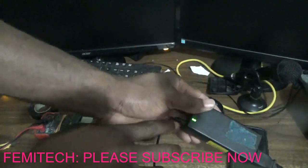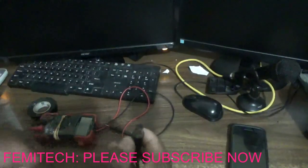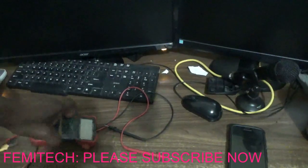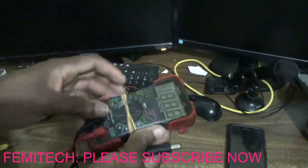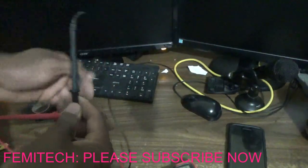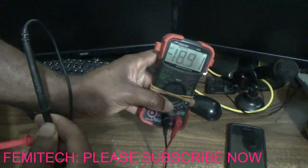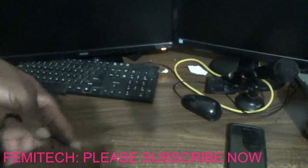As you can see, the box itself lights up. Checking at the end for electricity — anywhere from 18.5 volts should be okay. As you can see, we are getting 18.92 volts.